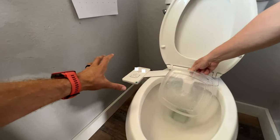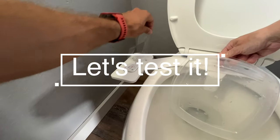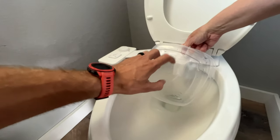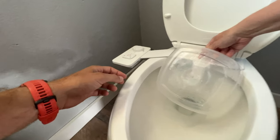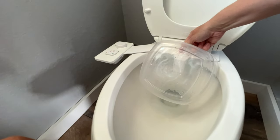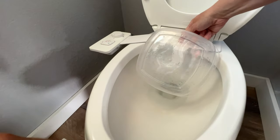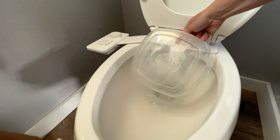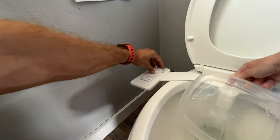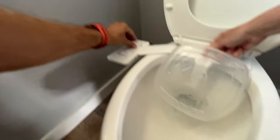So far absolutely nothing — that pretty much completes it. Let's go ahead and test it. We'll start on the lowest possible setting. It's good to have a piece of Tupperware there so it doesn't spray you in the face. There it goes — very gentle. Let's try it a little more firm — oh wow, that's very firm.